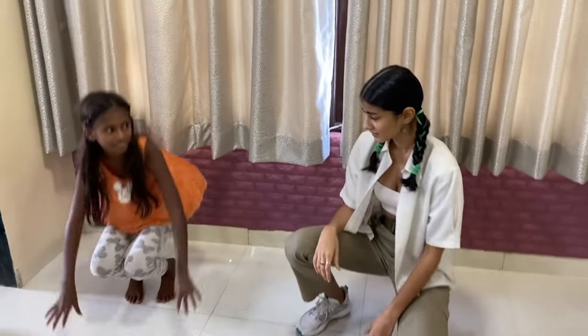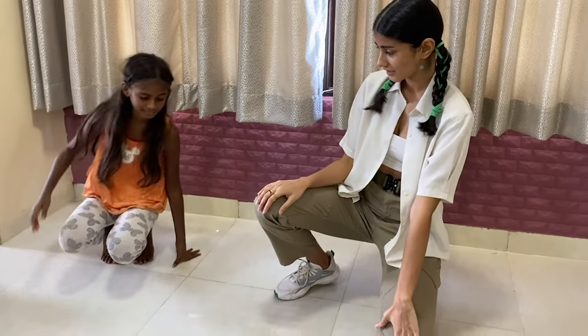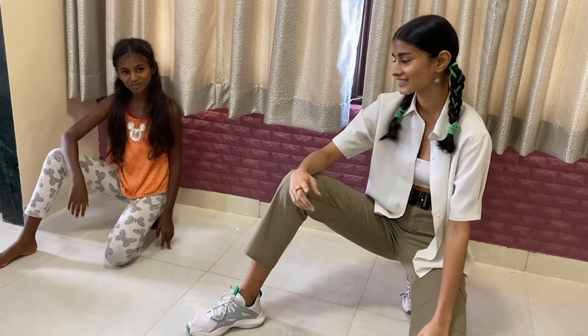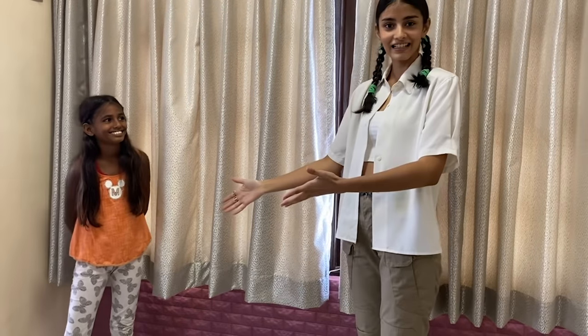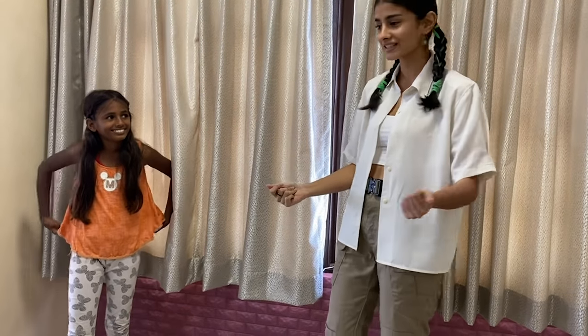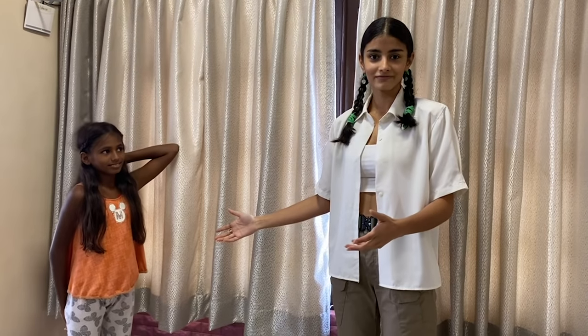Sit down, put one knee down, put your hand on this and rest up, look at the camera. She's learning it so quick — most of the new models can't even figure this much out.